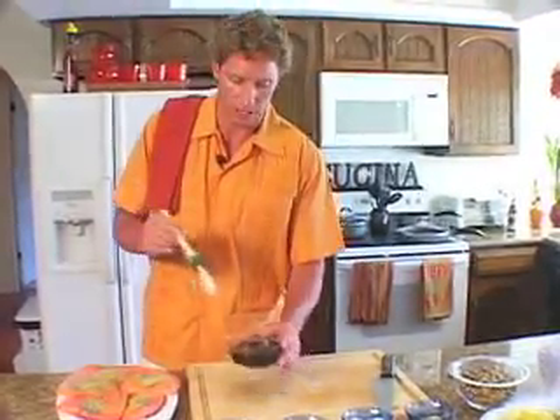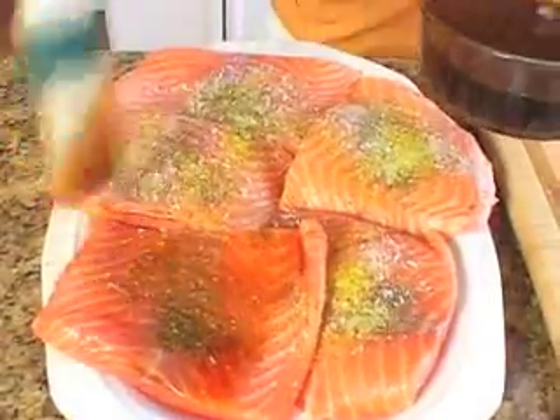My next step is to brush on my maple glaze, which is a combination of maple syrup, teriyaki sauce, and soy sauce. I lightly brush it on my salmon fillets.